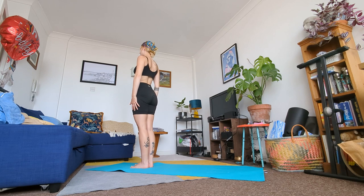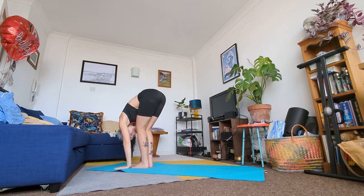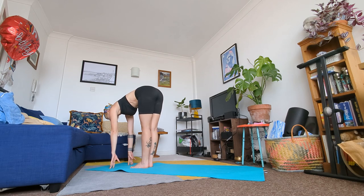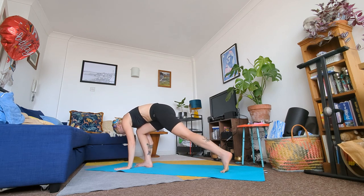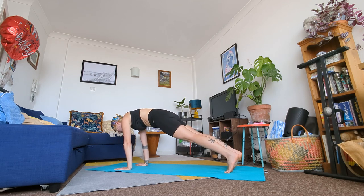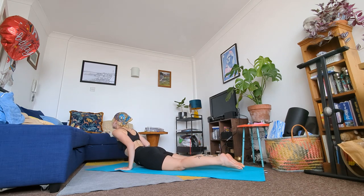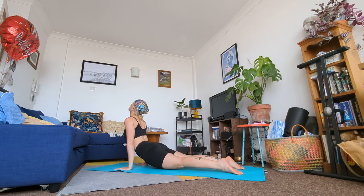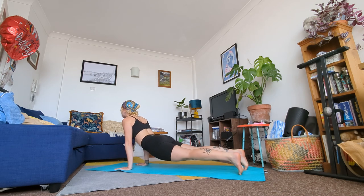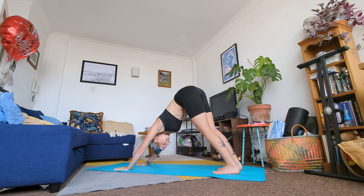From here we're doing our Sun Salutation A. Inhale arms to the sky. Exhale fold forward. Inhale halfway lift, elongate your spine. On an exhale meet me in a high plank — palms on the floor, step back, high plank. Hold your core, engage your glutes. On an inhale come into Chaturanga. Exhale — upward facing dog or cobra pose. Then tuck your toes, come back into a downward dog position. Stay here for just a second.